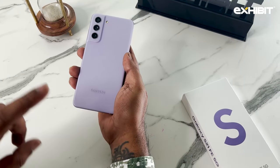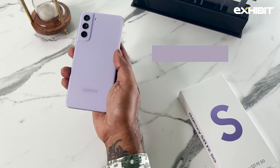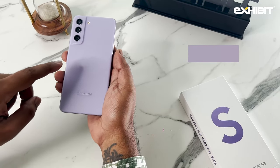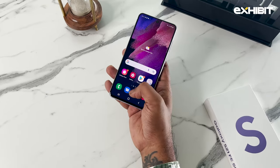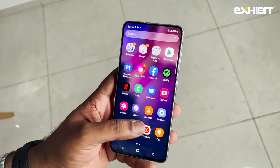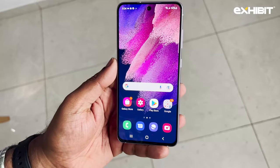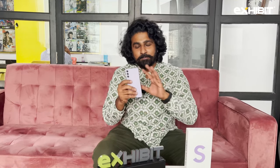An upgrade from the S21, the S21 FE 5G gets a 4500mAh battery with 25W fast charging. It's a polycarbonate unit and also supports reverse wireless charging of up to 15 watts for your buds or other accessories. Samsung promises three years of software and security updates. It is powered by the Exynos 2100 5nm processor, also seen in the normal S21. Overall, the Galaxy S21 FE 5G looks, feels, and performs like the S21 but at a lower price.